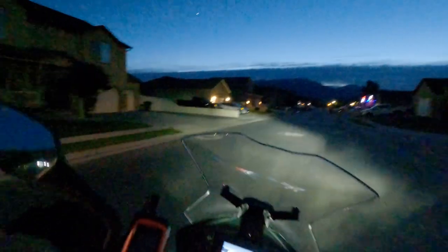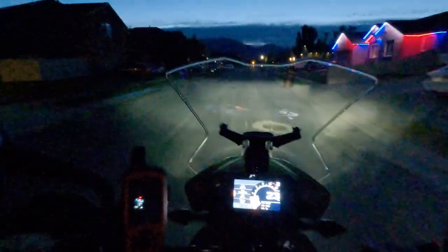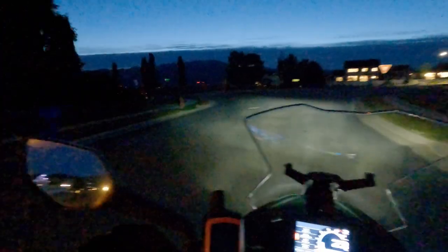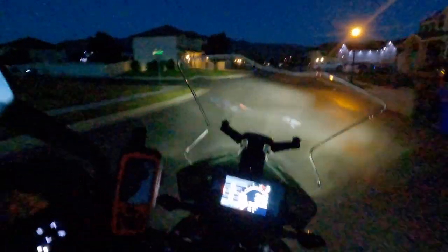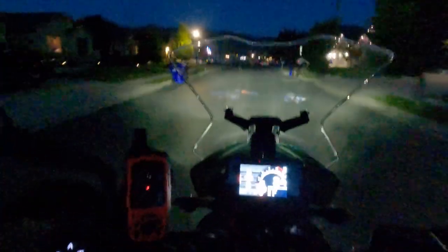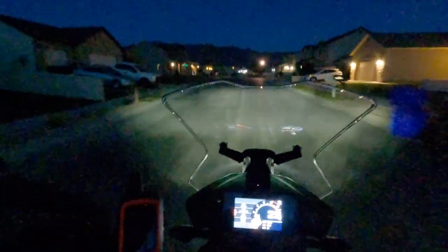Oh my gosh, so much better! The way this clutch feels stock is probably totally normal to someone coming from a street bike, but man — right off the bat I can ease so much more gently into gear. I feel like I've just activated easy mode on my clutch. If you don't like the clutch response on your 890 Adventure, do this $25 mod. In my opinion, you won't regret it.